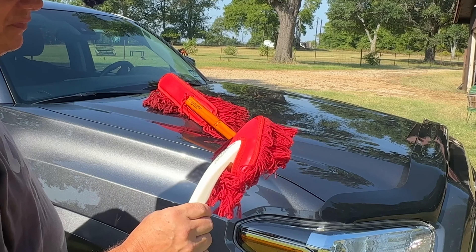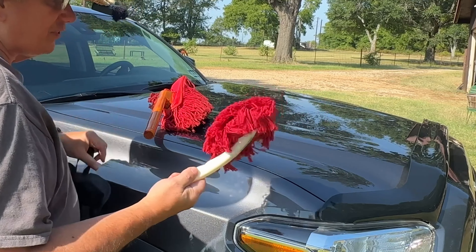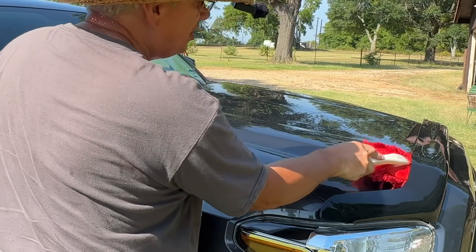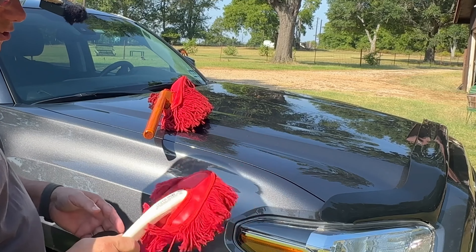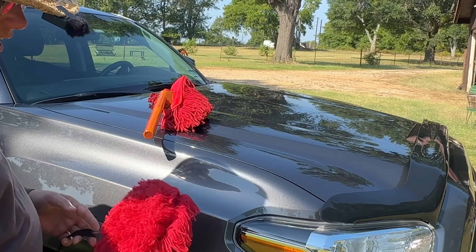This is the mini California car duster, and I use this for the interior. You can use it in places where the other one won't get into, maybe under your bug shield, something like that. I use it for the interior — it does a great job. Shake it out to get the dust out of it.